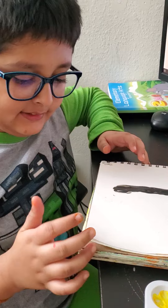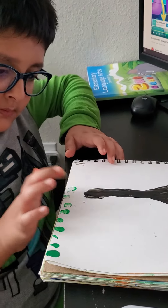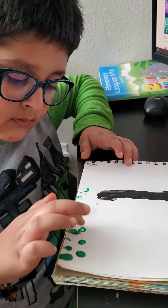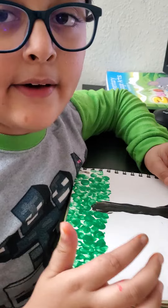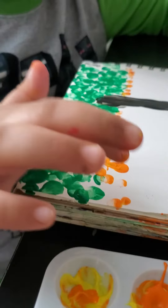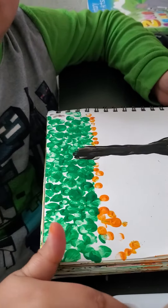Now I'm going to make grass with green paint. Now I'm going to make flowers with yellow and orange. I took yellow and orange.